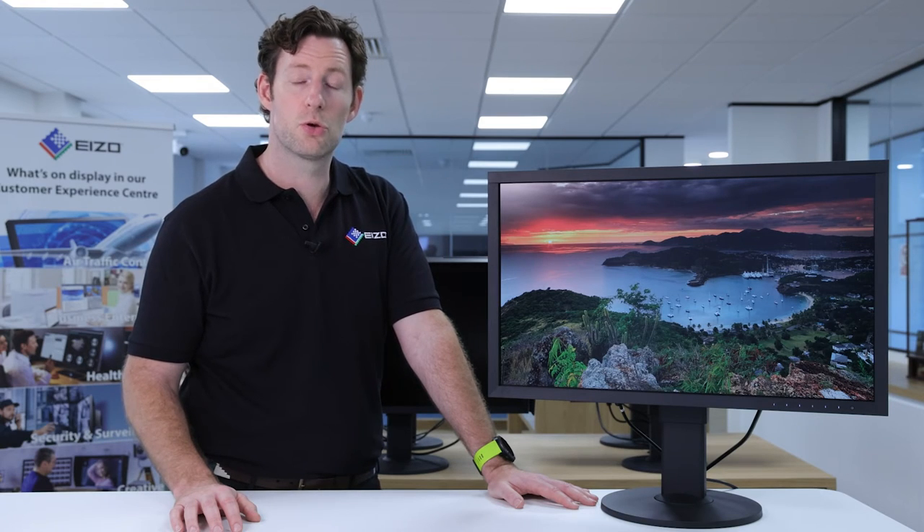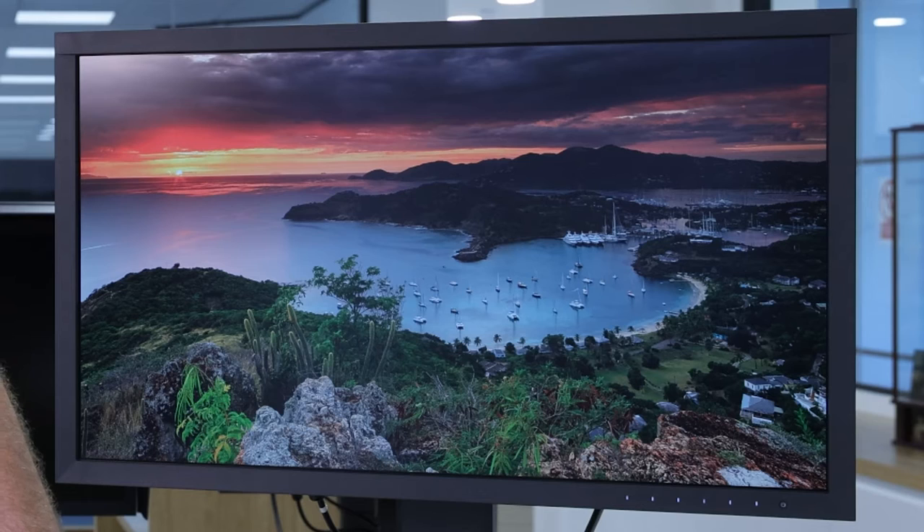As with all ColorEdge monitors, you can make use of the incredibly powerful ColorNavigator 7 software. However, if you find you're struggling to get really accurate colour matched prints out of your system, you can also make use of the QuickColourMatch software. This takes all the heavy lifting out of colour management, and makes sure that your display, your software, and your printer are all in sync. Simply drag and drop your image into the QuickColourMatch software, and it will calibrate all the way through the system so your prints come out looking just as they did on your monitor.